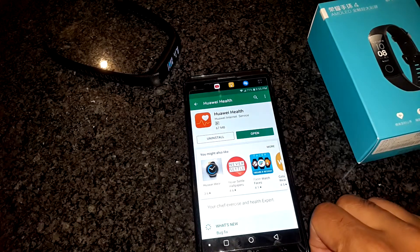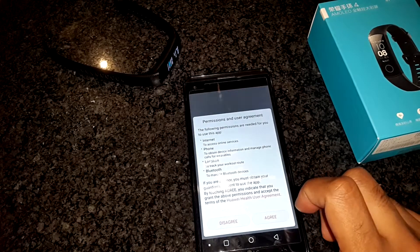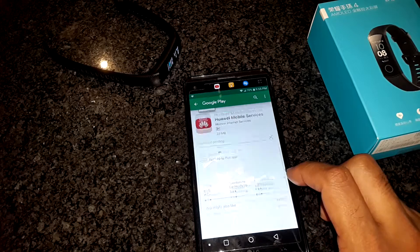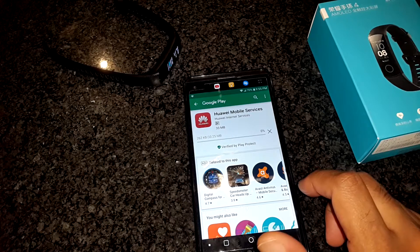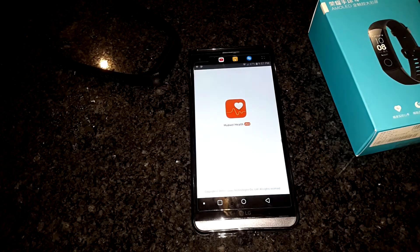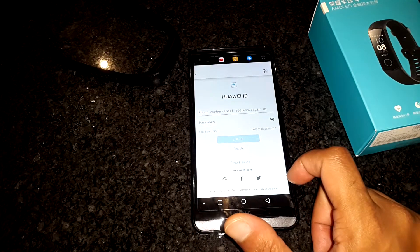Upon opening the app, you need to agree to the permissions and user agreement. At this point, there are some other services from Huawei that you will need to download. Finally, open the Huawei Health app and you will be presented with two options: log in or register for a new account.